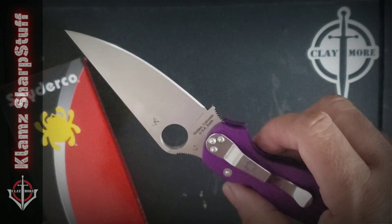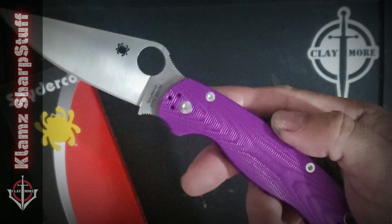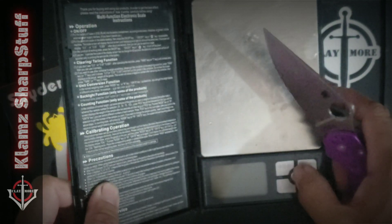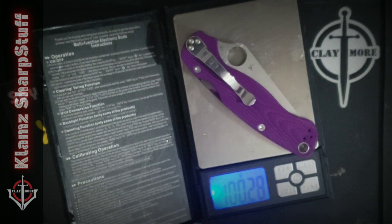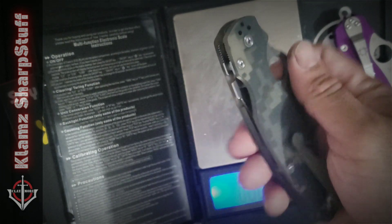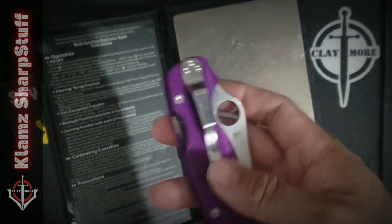Upon handling it, it's very obvious that this is a lightweight knife. The absence of liner perhaps contributed to its lighter weight. Let's weigh this one — 100.3 grams. And if we compare it to the regular one with the S30V blade steel and G10 scales, it's almost 106 grams. So the regular one is a little bit heftier compared to this one.